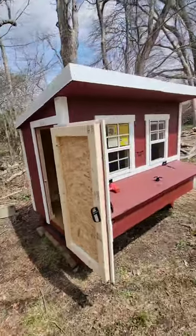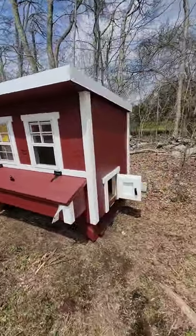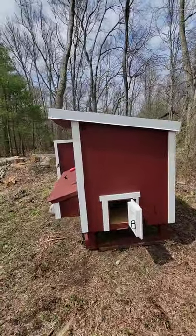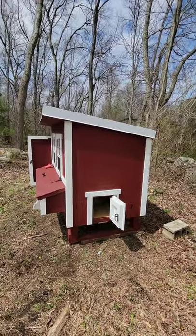Easy Chicken Coop Large Edition — put it together, everything in about an hour. If you have two people or more, get it done in about 45 minutes.